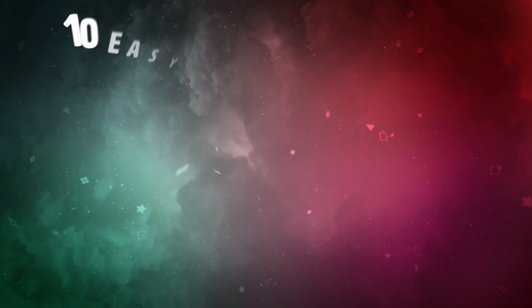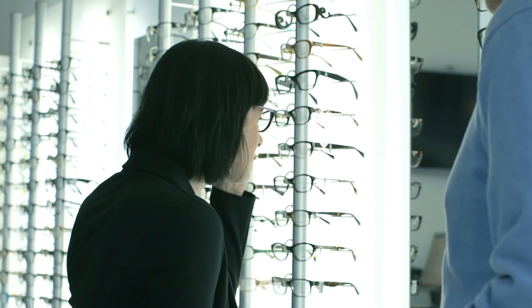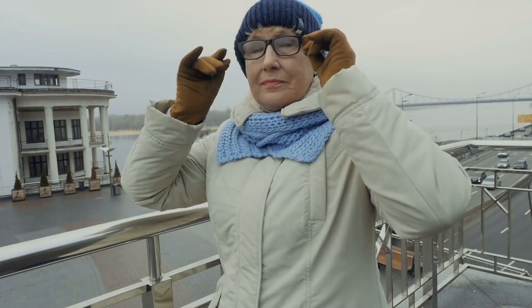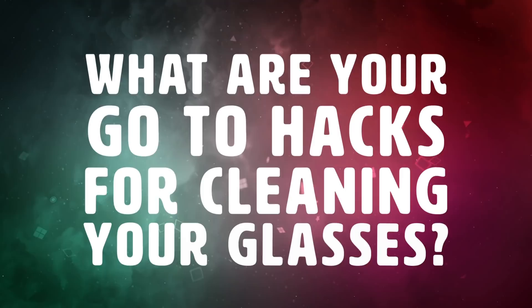So there you have it — 10 easy and cheap ways to remove the scratches on your glasses for good, as well as some handy tips and tricks for protecting and taking care of your glasses. Remember, glasses are pretty expensive these days, and they improve your vision and your overall quality of life. So follow a few simple tips, take a little extra precaution, and in the event you ever do get a scratch, don't panic — try out some of the tips in this video. What are your go-to hacks for cleaning your glasses? Let us know in the comments section below!